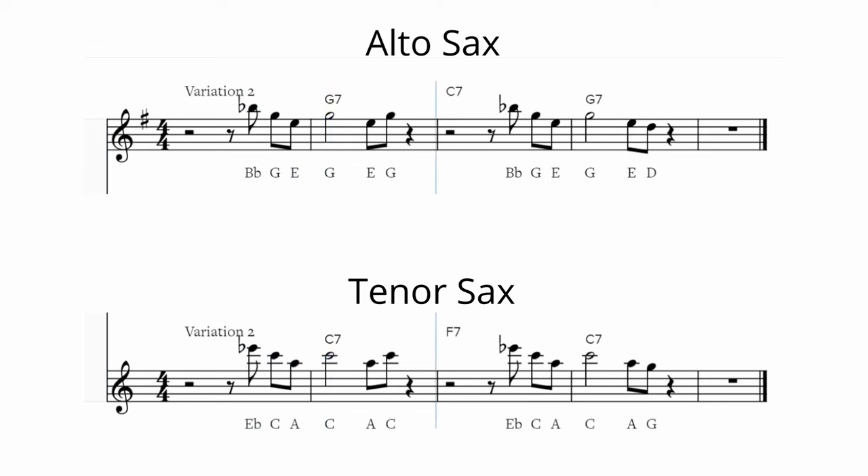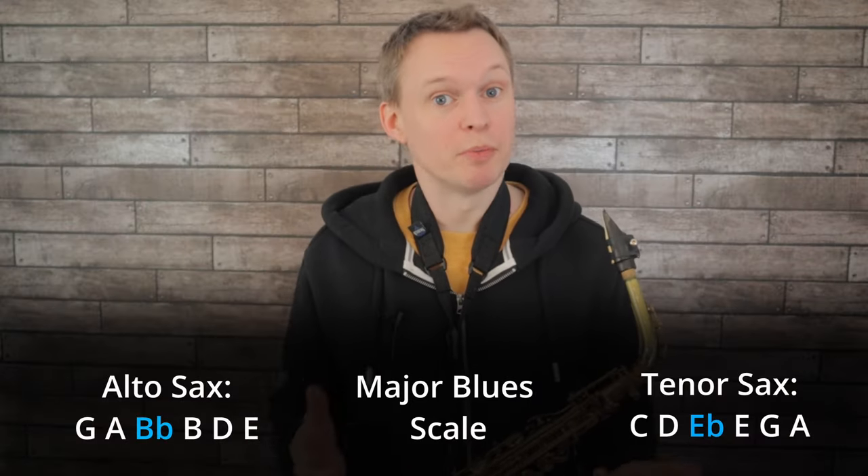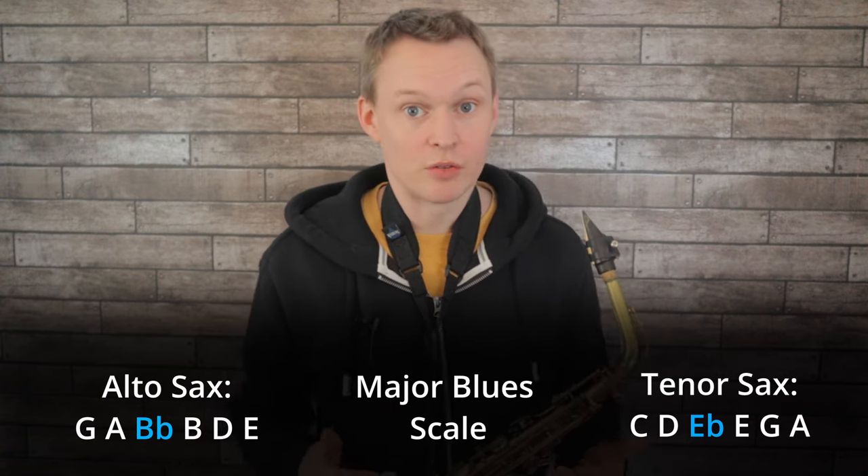Here's another variation using what's called the major blues scale. Again I've kept the rhythm the same and kept the idea of coming back to that root note, but with a different approach into it. We've got the flattened third degree here, which gives it that bluesier sound. The major blues scale is basically the major pentatonic scale with the extra note of the flattened third included.